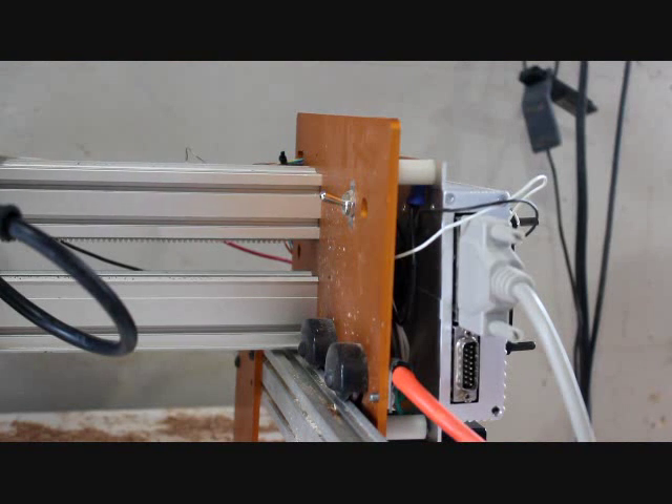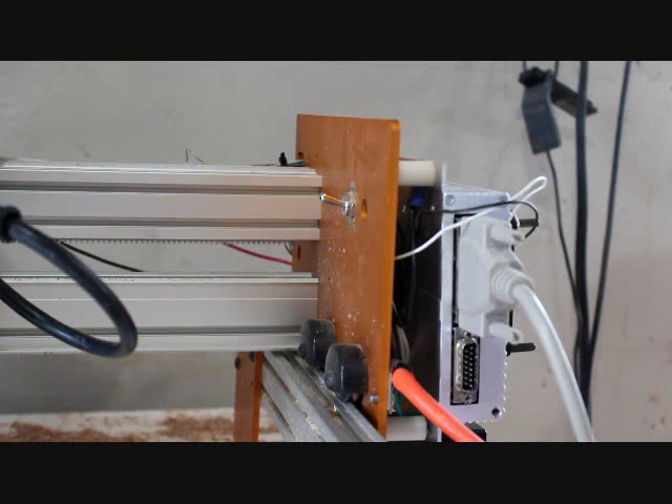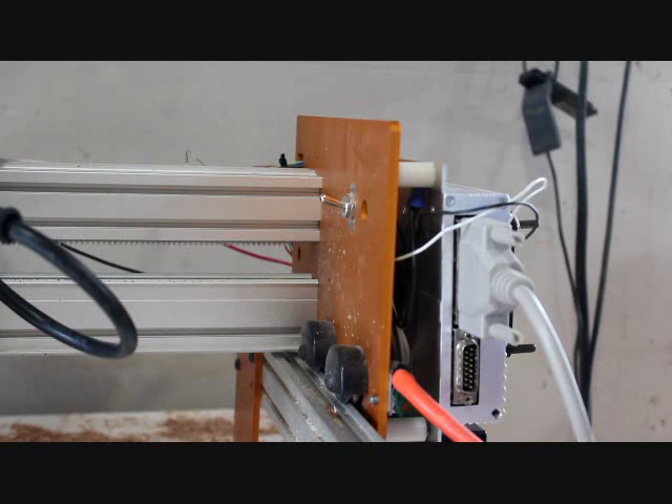Next I need to take those wires out from inside the gantry, and to do this I am going to have to take off the control box to get to the wires.